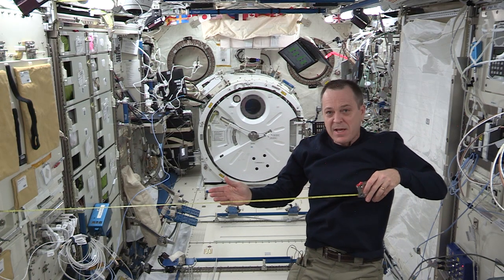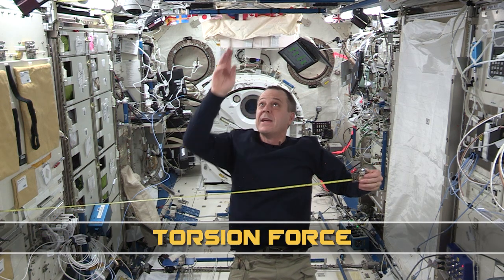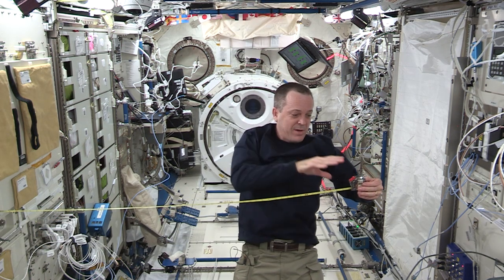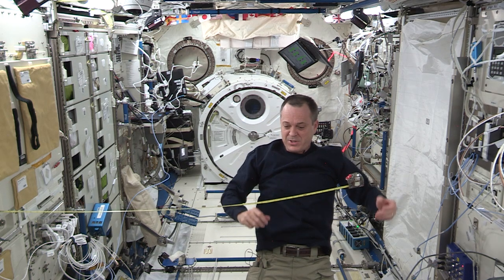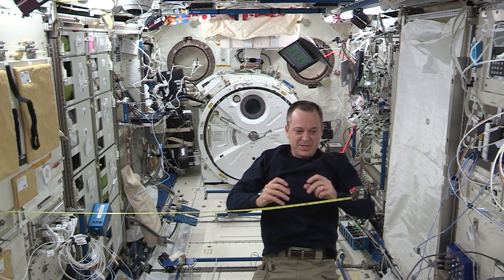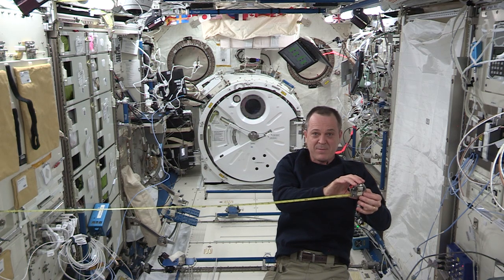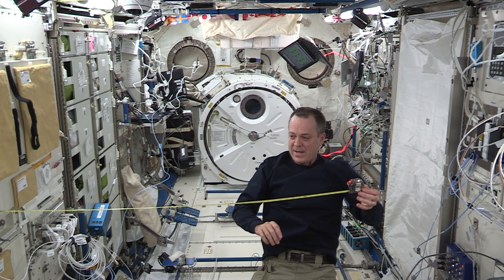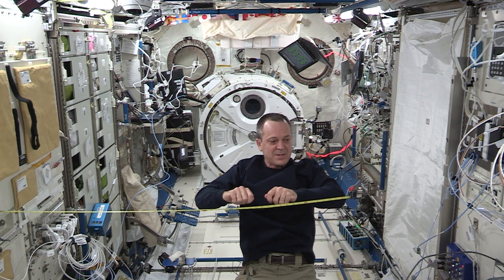Now, if you look carefully, this next force I want to talk about is basically a twisting force, and we call it torsion. Even when I just let go of the tape measure, you can see it will actually start to happen a little bit. The center of mass is right here where most of the tape measure is located, and when I let it go, the tape measure itself starts to twist just a little bit.